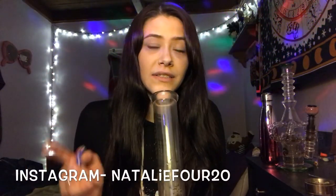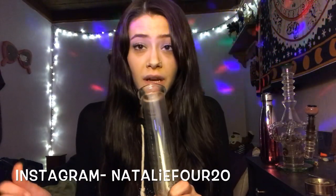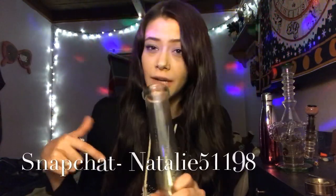Alright guys, please hit that thumbs up button and subscribe to my channel if you haven't already. And go check out my Instagram account — I'll have it down here somewhere — and my Snapchat. And if you want to donate and help me out, I will have my PayPal link also down in my description, so check that out.